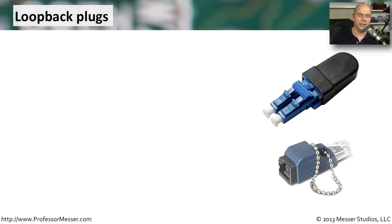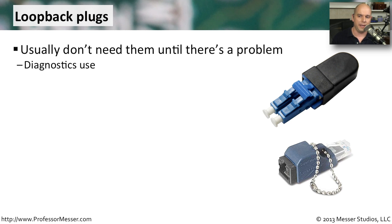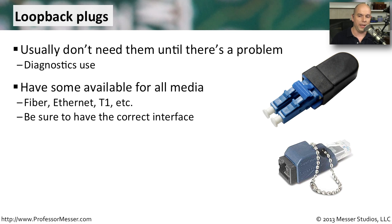Loopback cables take everything coming out of a transmit connection and send it back through the receive connection on that same device. They look like this — very simple: traffic goes out and comes right back in. Keep in mind these are not crossover cables. You usually don't need them unless there's a problem, so keep them close to the hardware. Make sure you have the right interface type — just because it fits an RJ45 doesn't mean it's for ethernet; it might be for T1.